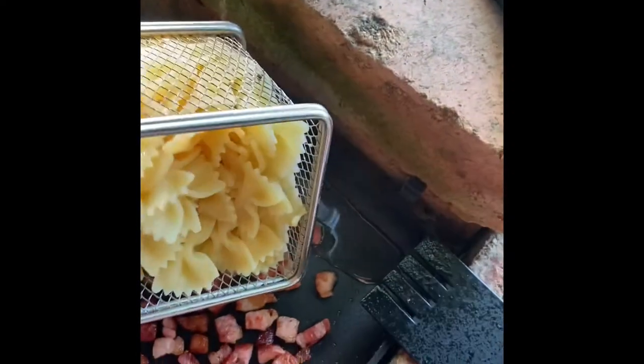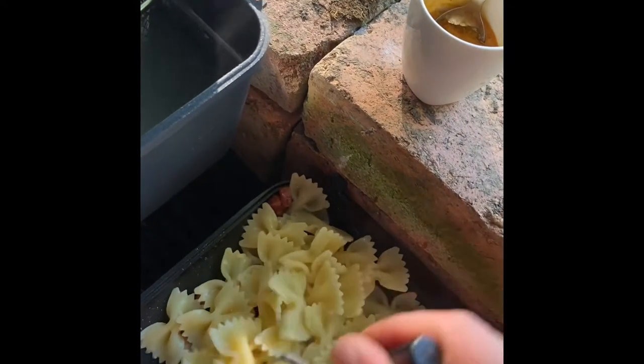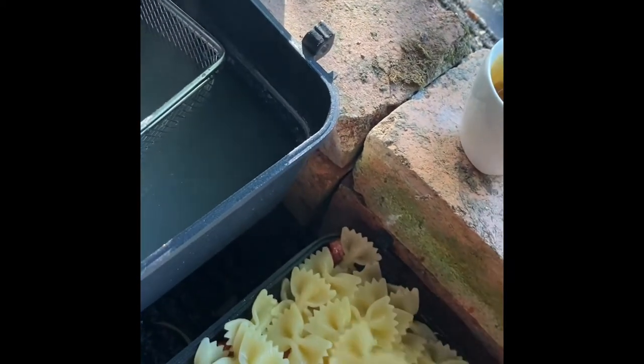Don't worry if it's not fully drained because you want a little bit of water. Add the pasta to the bacon and stir so the pasta gets nicely coated in all the fat.